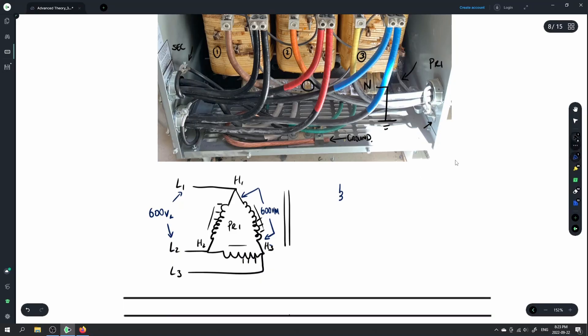We have a single winding for each of the phases, all tied to a common star point or common center point. We have X1, X2, and X3. The one on top is H1 corresponding to X1, H2 on the left corresponding to X2, H3 on the right corresponding to X3. These are brought out to feed line 1, line 2, and line 3 on the secondary.